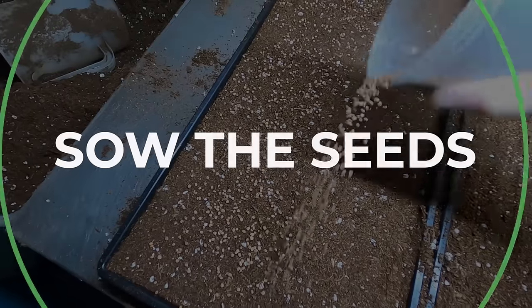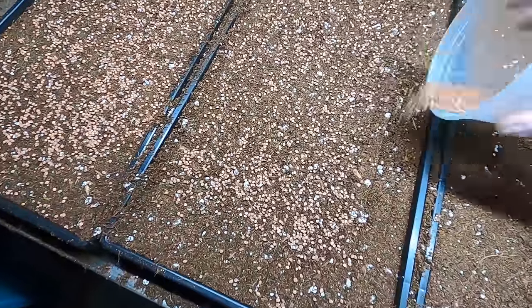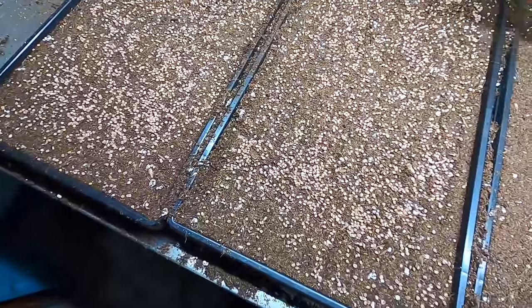Next, you're going to sow the seeds. You want a nice even spread with no little clumps, and you also don't want to use too many or too few seeds. I prefer growing just one seed variety at a time in each tray, because each variety is a little bit different — they grow differently and require different timing. Having multiple varieties in one tray makes it more difficult, so I like growing one variety per tray rather than mixes.